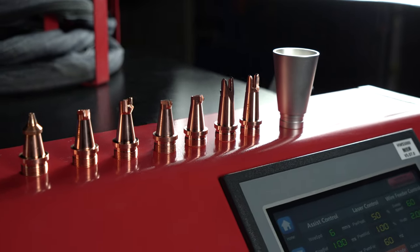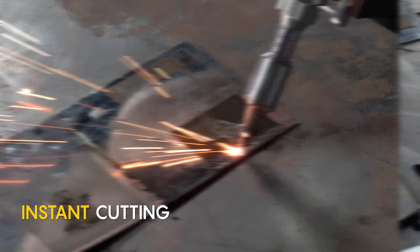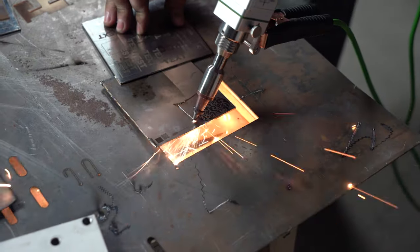This machine also performs the function of laser metal cutting. It works with stainless steel, mild steel, aluminum alloys, and copper.